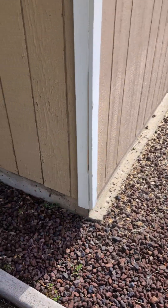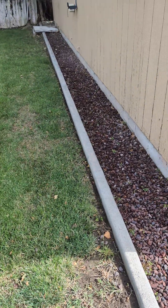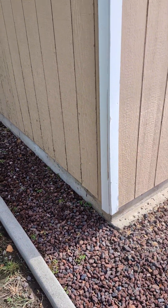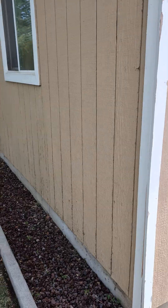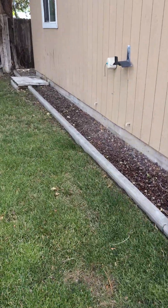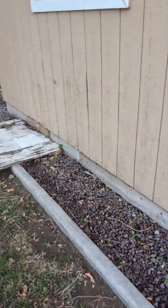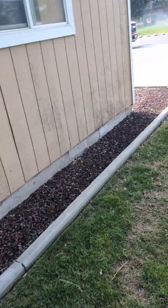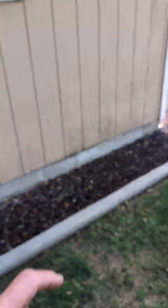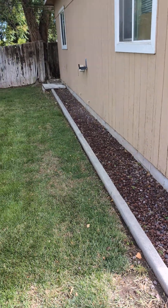It needs to get some nails, and obviously the water from the sprinklers is destroying the T-111 — you're borderline in replacing it. It can still be salvaged. I can still fix it without even putting a belly band on it. You don't really want to put a belly band on one side of the house without doing the rest, but the sprinklers are ruining the house.